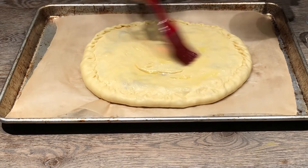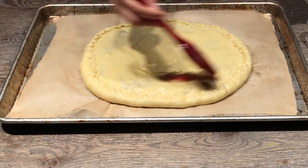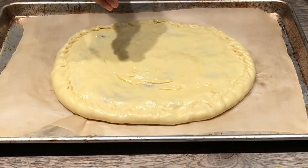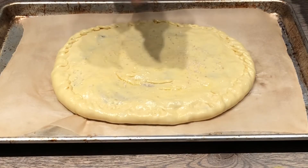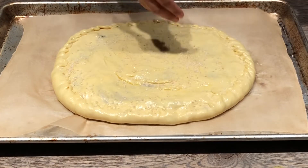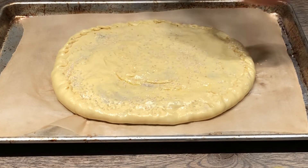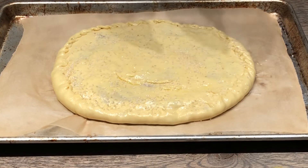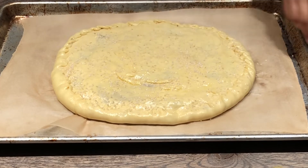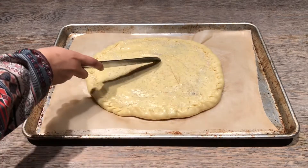I was into sesame seeds so I used sesame seeds, but you could use black cumin seeds — both are really good. If you're feeling adventurous, you could even do half and half: sesame seeds on one half, black cumin seeds on the other. I score the top to make sure air can escape while baking, then bake it until it's golden brown and ready to enjoy.